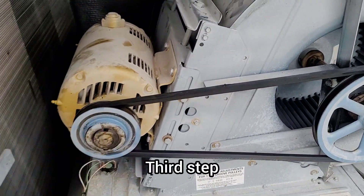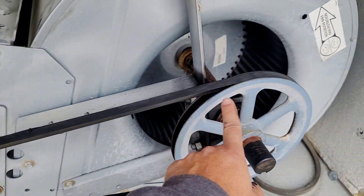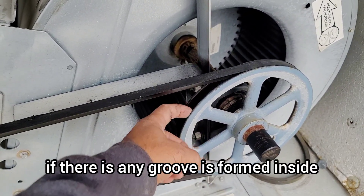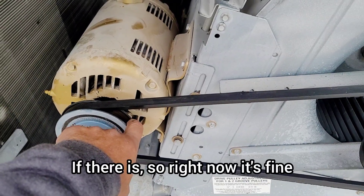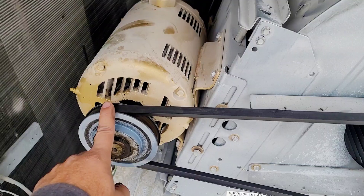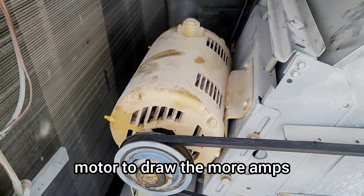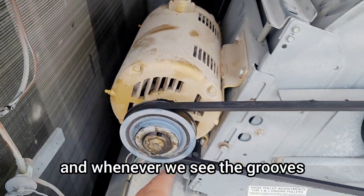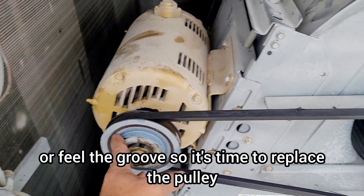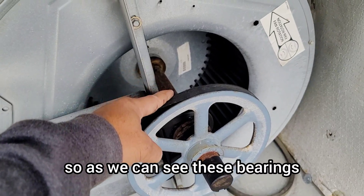Third step is to check the motor pulley and the blower pulley for any groove formation inside. Right now both pulleys are in good condition. Groove formation inside the pulley can cause the motor to draw more amps, and whenever we see or feel grooves, it's time to replace the pulley.